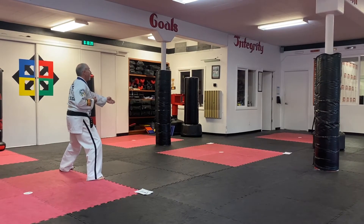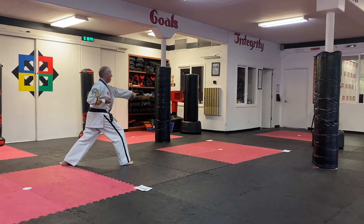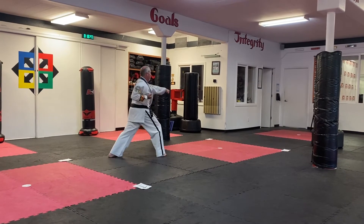Right foot advances first in a front stance. We're going to do a low block, reverse punch middle. Number three, jump front kick, and reverse punch middle.